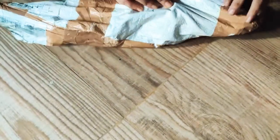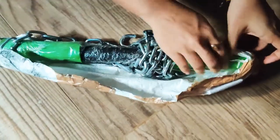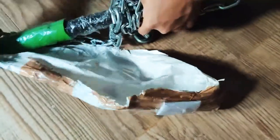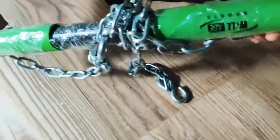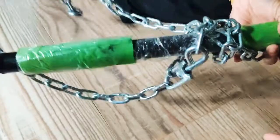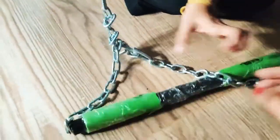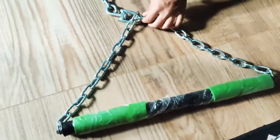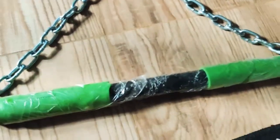This is a gym instrument used in the gym for pull-up or hanging. It comes in a nice green color with this thick chain, as you can see. This is so nice.